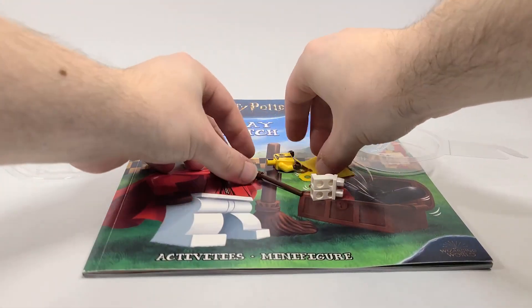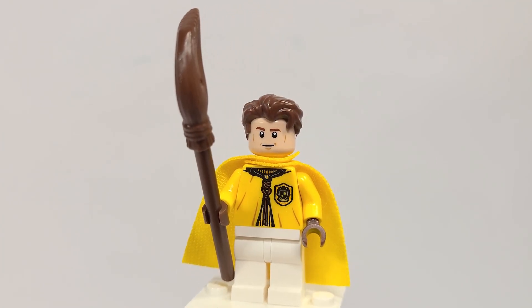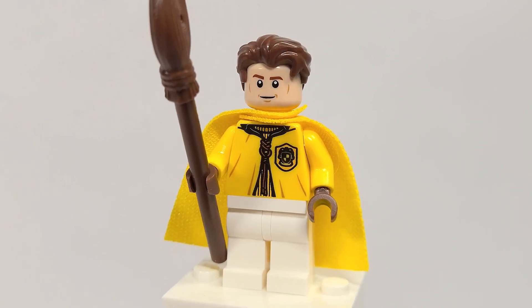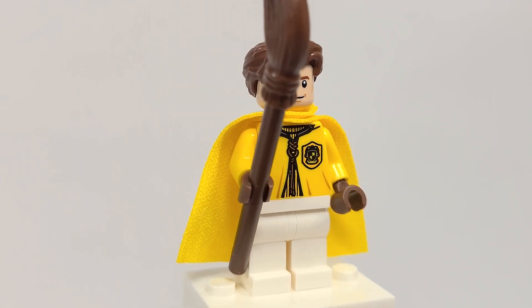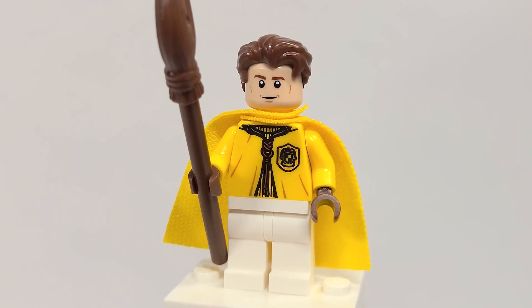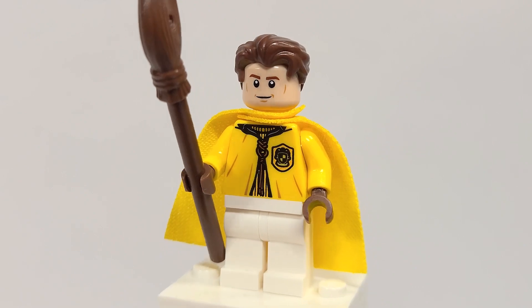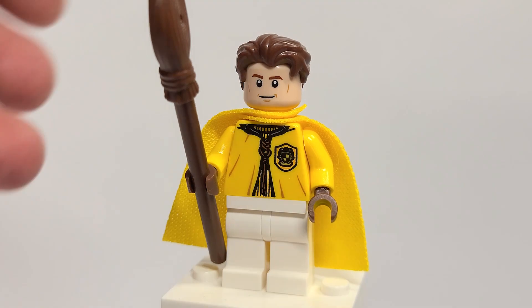No wand included here but you do get the broom. So here is the Cedric Diggory figure and it isn't actually anything new, but that torso is exclusive as of right now to Diagon Alley, which is pretty crazy that it's coming in this set. If you wanted to make a whole Hufflepuff team, you could go out and get multiple of this book for relatively cheap and just swap out the head. I think it's a really great option and a good figure.